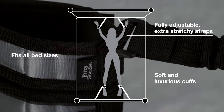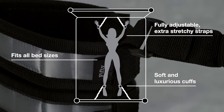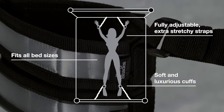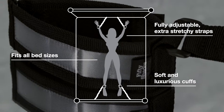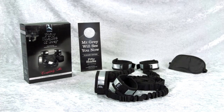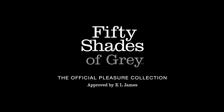This set is easy to use and fully adjustable to fit all bed sizes. Simply secure the stretchy straps under your mattress and secure the wrists and ankles using the fully adjustable cuffs for the ultimate Christian and Anna experience. The set comes complete with a universal door hanger and blindfold. The official 50 Shades of Gray collection — the only collection approved by E.L. James.